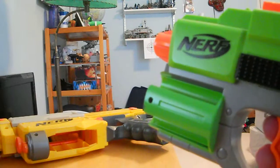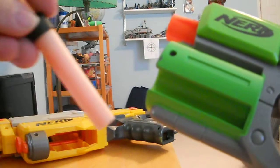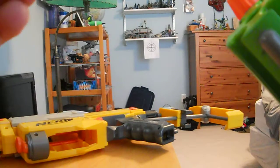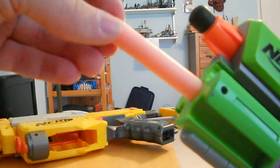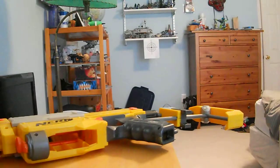It was made to fire the Tagger Darts, but it will fire just about anything. I have a Whistler Dart that I'm going to load, and I also have a Streamline that I'm going to put in the one storage slot that the Strike Fire has. I'm going to fire both of these.